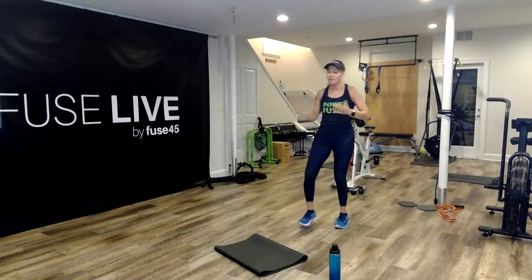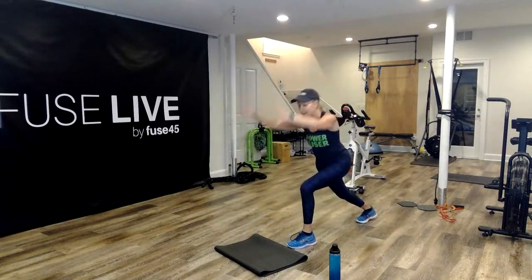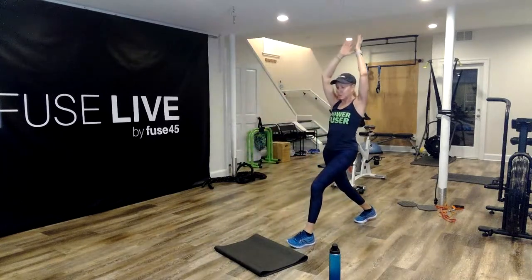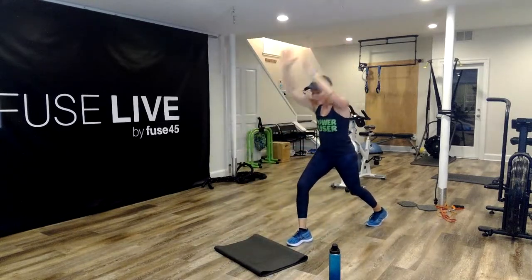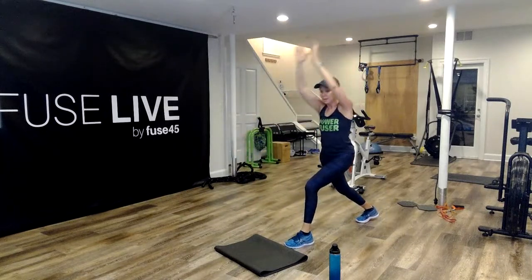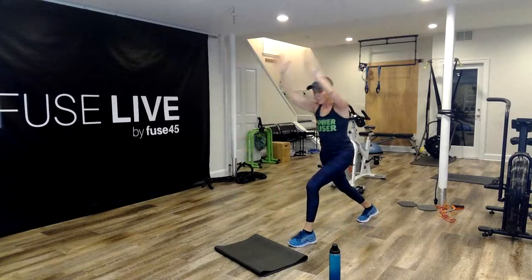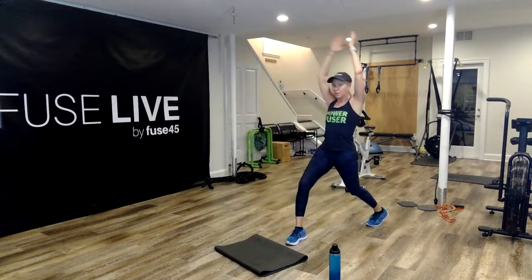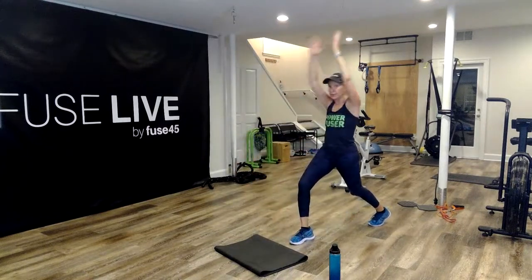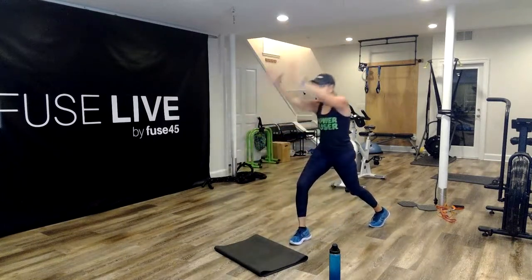We're going to alternate — one side, then the other side, then alternate. Get ready in three, two, and here we go. All the way up and fold back down. Switch it up, all the way up. One more time, switch it up. Stay on whatever leg you want — up, come back down, tap that leg back, bring it right back up again. Exhale as I stand up, inhale as I come back down. Switching legs now. Last time on the same leg — now we're going to alternate and get a couple of these in. Beautiful work here.